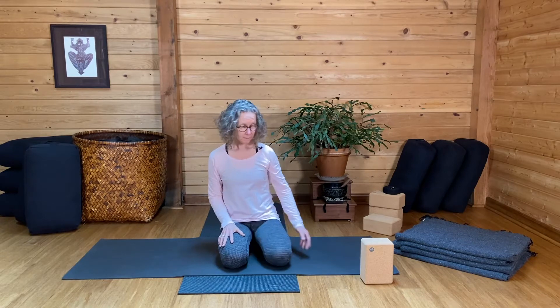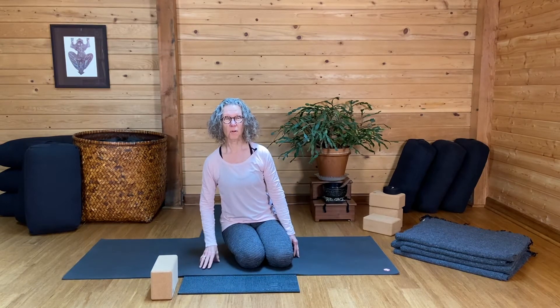Hi pregnant yogis. I'm Carol Gray. Welcome to Mama Space Yoga. Today I'm going to demonstrate how to use props so that you can practice a supported bridge pose. This is the main prop. Occasionally you'll use a blanket as well, and a mat is always wonderful so your feet don't slip.